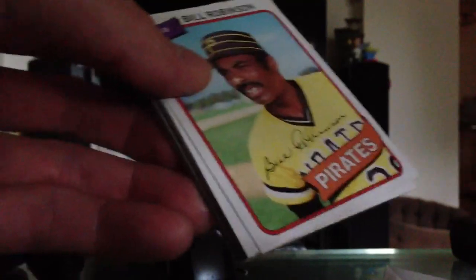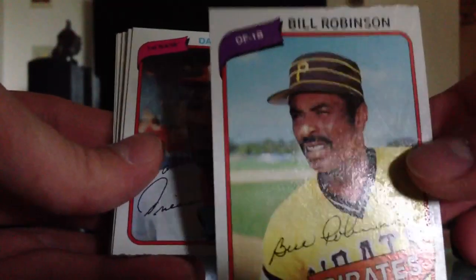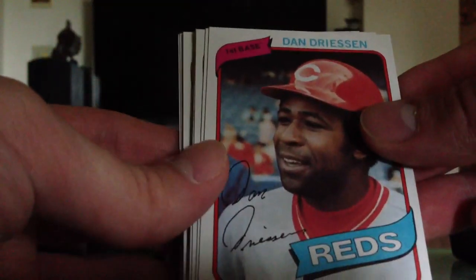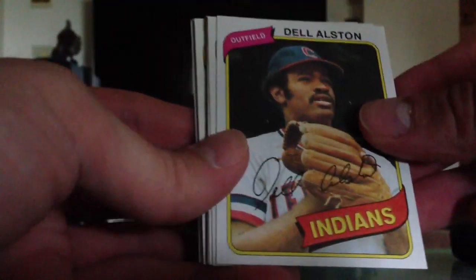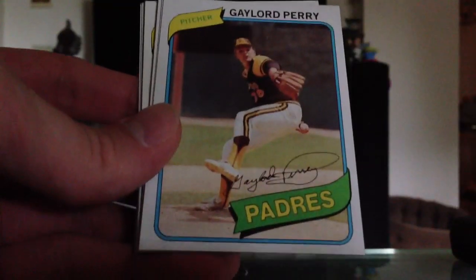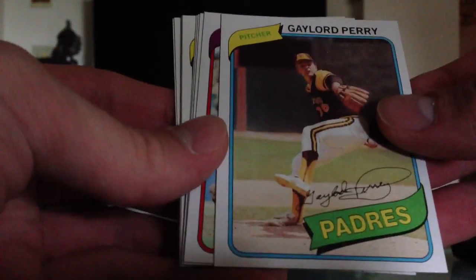The gum actually looks in better shape than those 82s. We start with Bill Robinson — the top of his card is pretty mashed up, but the corners look good. Dan Dreesen. Del Alston. Bud Harrelson. I love all these old cards, they all got a big old wad of chaw in their mouth. There's a good card — Hall of Famer, Mr. Gaylord Perry for the Padres. These are in really good shape and well centered too.